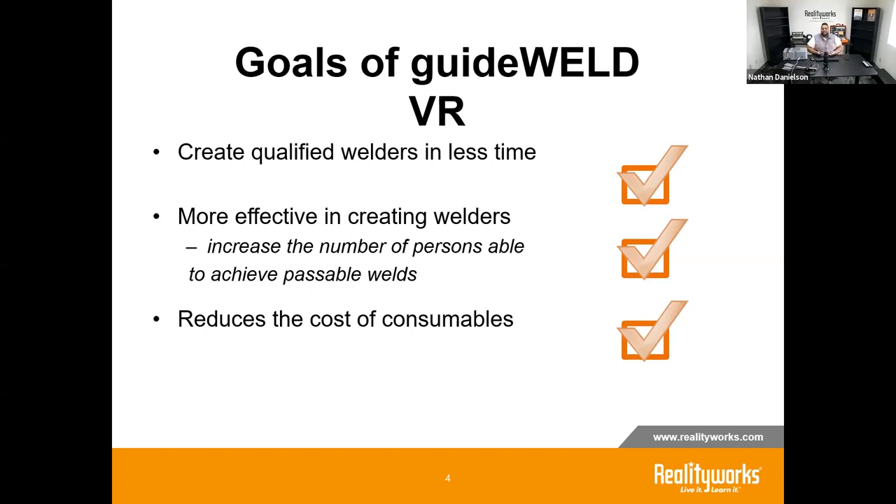It's also designed to help create more effective welders. For students learning welding for the first time, it can be intimidating — there's a lot involved with safety and working with live flame and arcs. A virtual environment gives them a chance to get comfortable with what to expect from welding without worrying about accidents, creating an opportunity for more students to develop effective welding skills they can carry into a professional career.